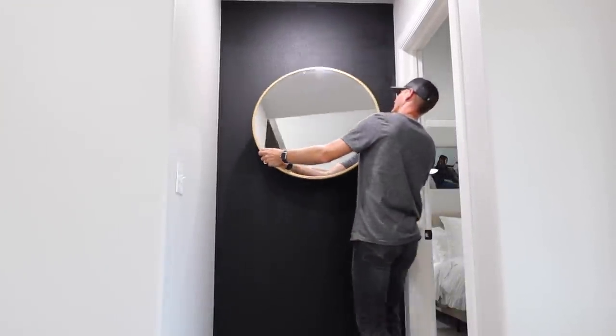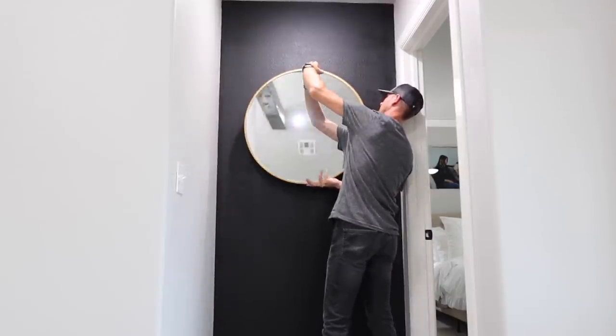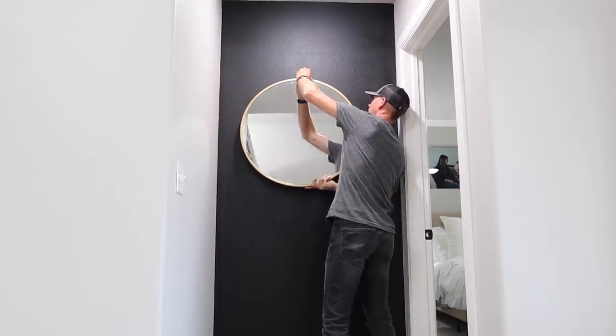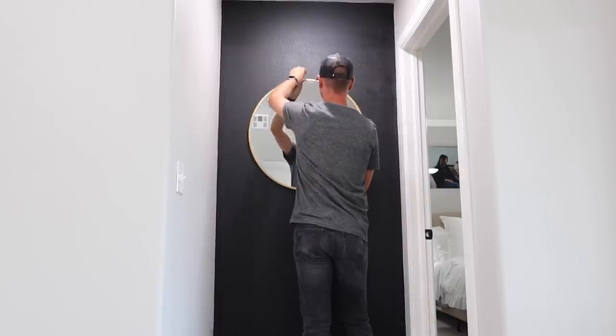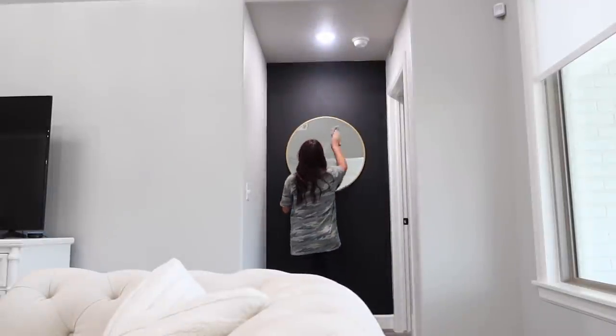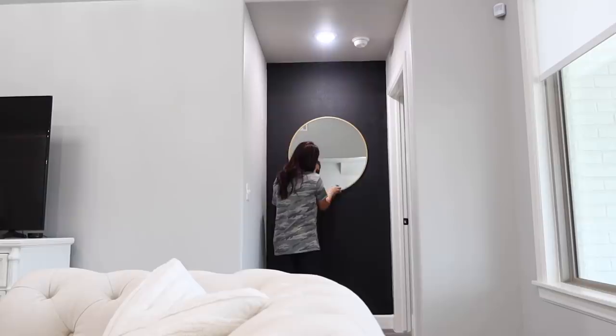The wall's not completely dry yet, but the area where the mirror was hung was pretty much dry, so I'm going to have Chase hang that up and then start decorating. I'm just not putting anything against the wall yet. I also decided to go ahead and clean the mirror since from taking it on and off we had fingerprints on it.